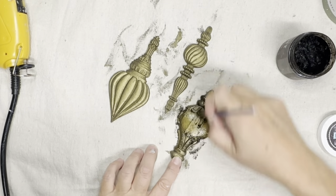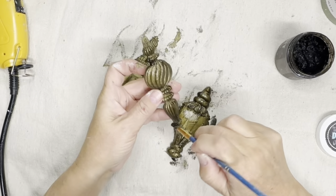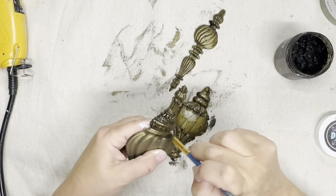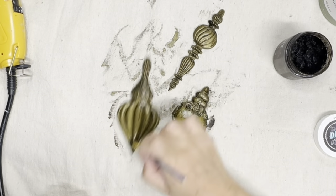To apply the dark wax I just put it all over the ornaments, let them sit for a few minutes, then take a paper towel or lint-free rag and wipe the excess back off. What's left stays down in all those lower areas and really highlights all the details.